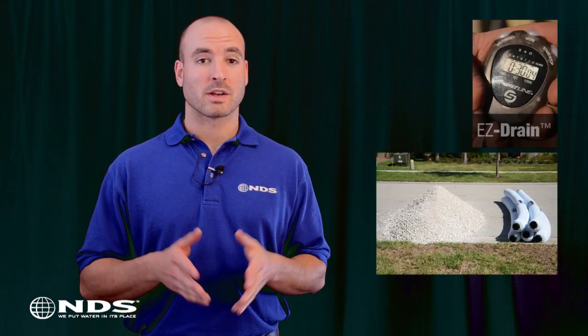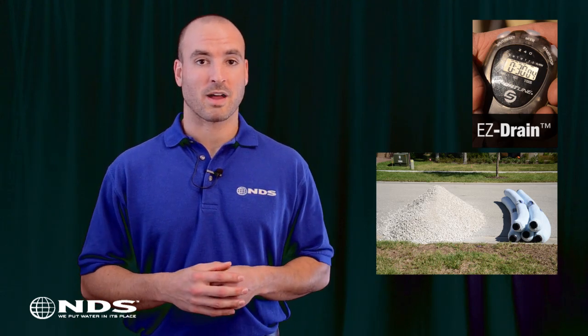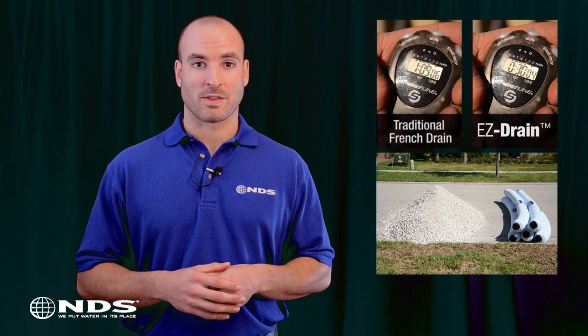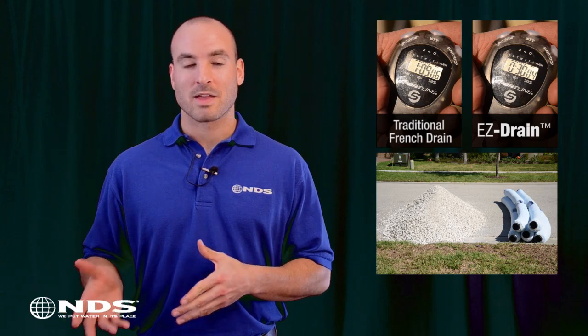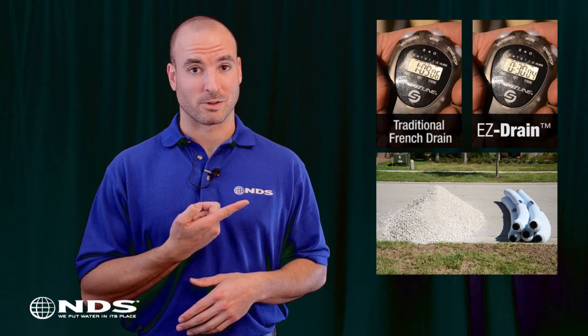So there you have it. Once the trench was dug, Easy Drain was installed in 30 minutes, including backfilling the soil and replacing the sod. The traditional French drain, on the other hand, took one hour and nine minutes. That means Easy Drain can cut your installation time in half. Which would you rather do?